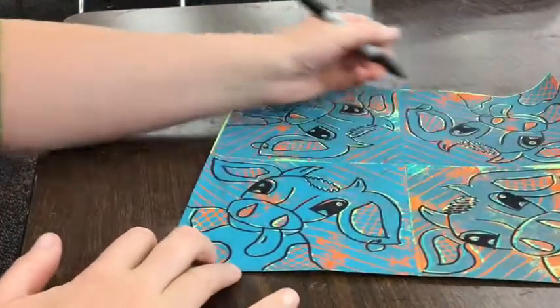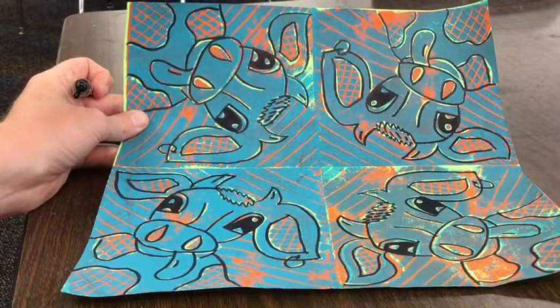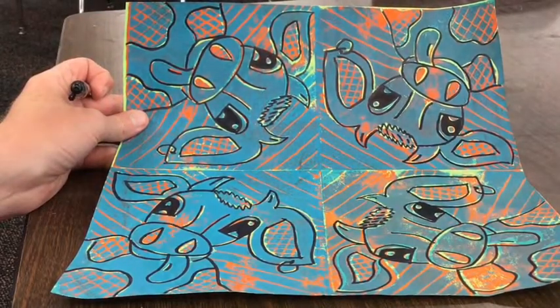Double check to make sure you didn't miss anything — check your work. Make sure your name's on the back in pencil. Clean up your materials and you're all done with your pop art cow picture.